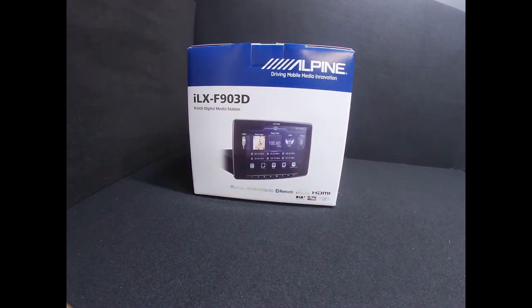Welcome to the Car Audio Center. Today we're going to be unboxing the ILX-F903D and show you everything that you get in the box. We always recommend reading the instruction manual before you attempt to fit this product, because constructing it requires reading the manual properly. We still read it every time we install it, even though we know how to build them up.